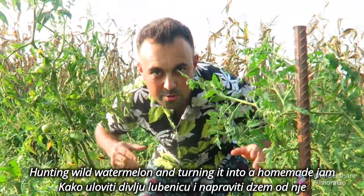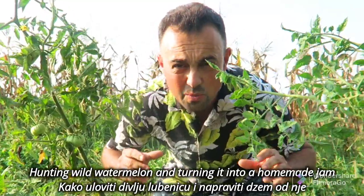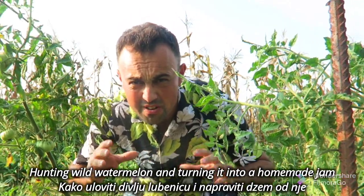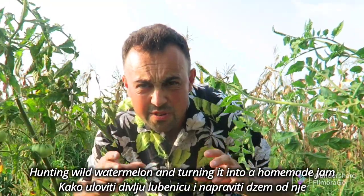Hello people, today we're making watermelon jam and we need one wild watermelon. Now we need to find it and hunt it. You need to be very careful — it's very dangerous — and to be very quiet.